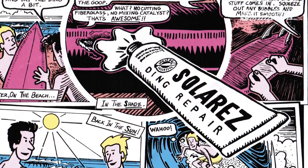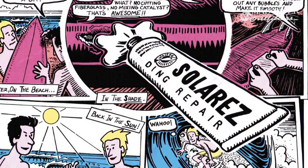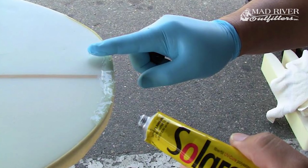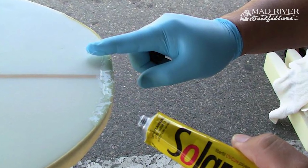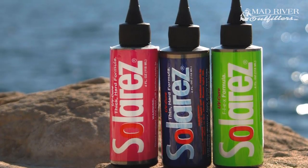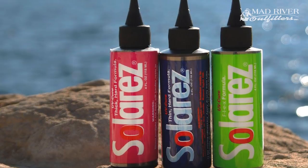They got their start making UV cured resins for surfboards and marine repair, but they've been doing fishing type epoxies for quite a long time. So it's not necessarily new, but it's been getting a lot of press lately in the last couple of years. We just recently brought it into the shop and have really been digging it — it's pretty awesome stuff.